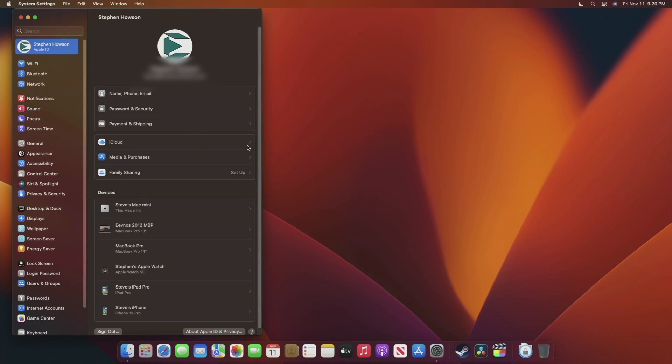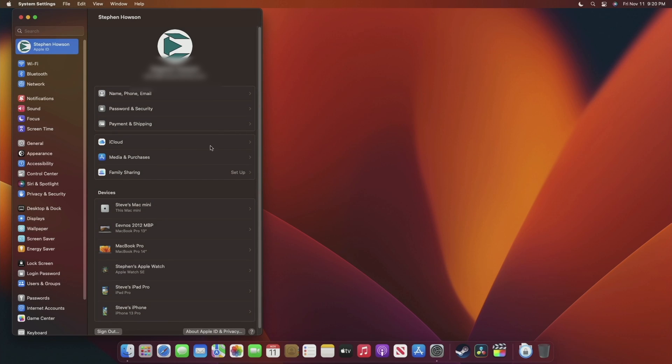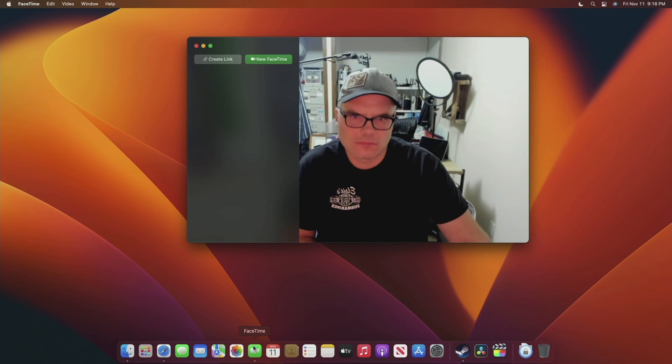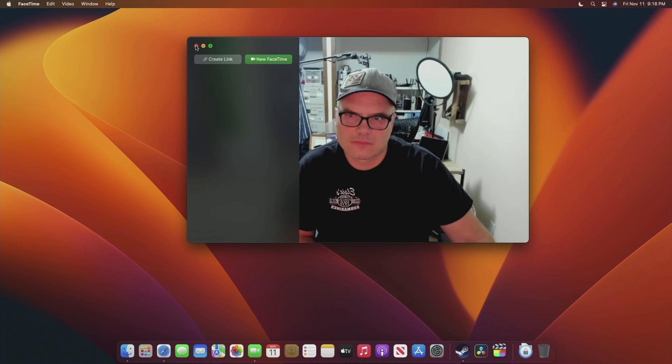First, and most basic: yes, you can connect to iCloud. iCloud works no problem, iMessages work no problem, and FaceTime works no problem — but since this is a Mac Mini, you'll need to plug in an external camera. AirDrop also works just fine. I was able to drop files to and from my iPhone as well as my iPad. Everything gets discovered on both sides just as you'd expect, with absolutely no problems with connectivity.